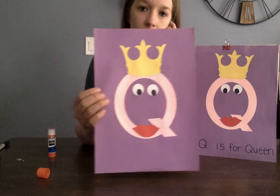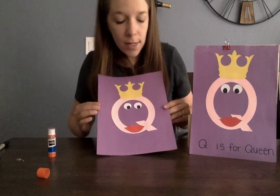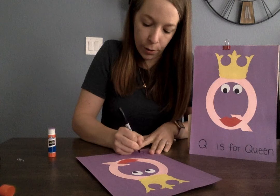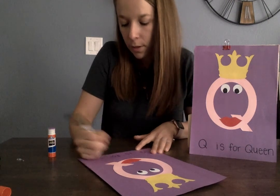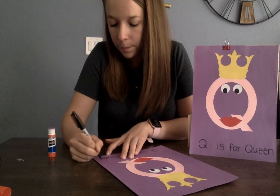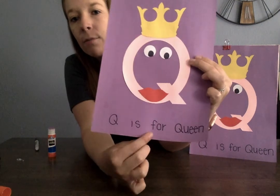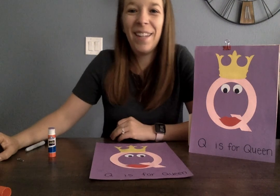And now we have our queen. Q is for queen — qua, qua, queen. And if you want, we can write on the bottom: Q is for queen. Q is for queen. All right, we're all done. Thank you!